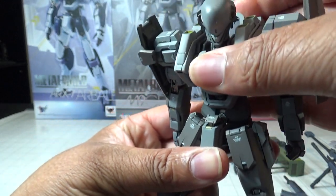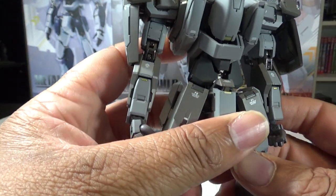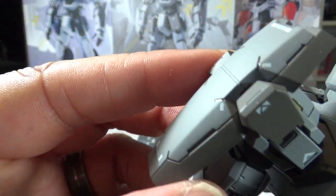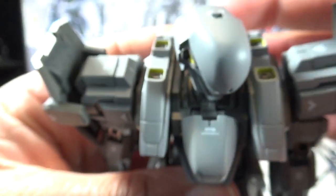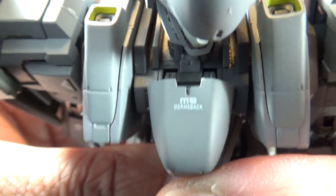You get a nice crunch and back-and-forward movement. The biggest thing about these figures, aside from the poseability, is just the glorious detail. You get a lot of printed-on decals and information — like the 'M9 Gernsback' printed right on the front there.